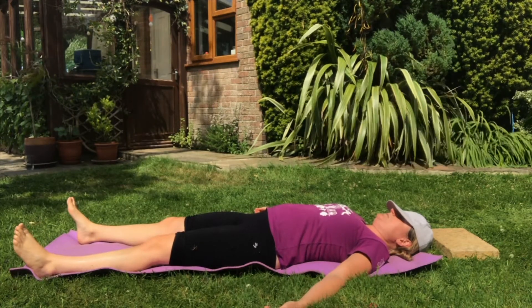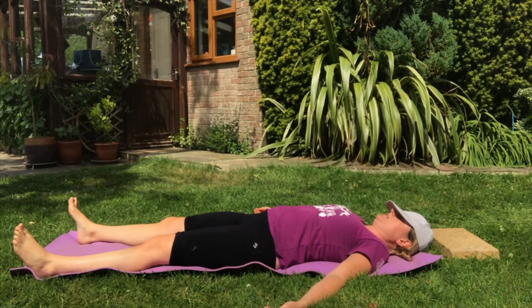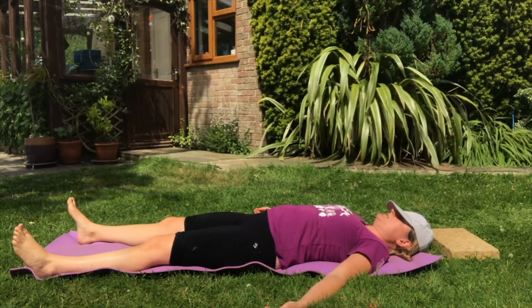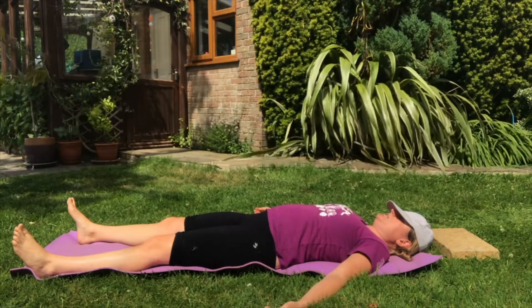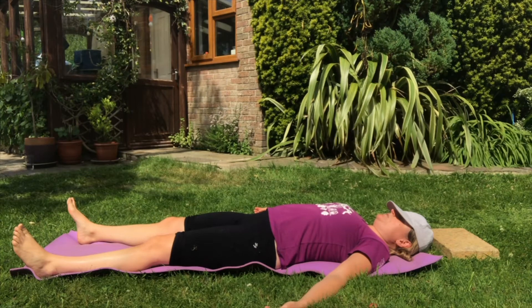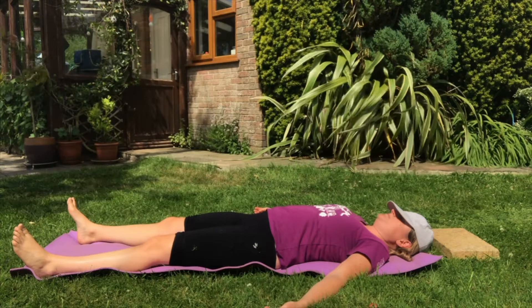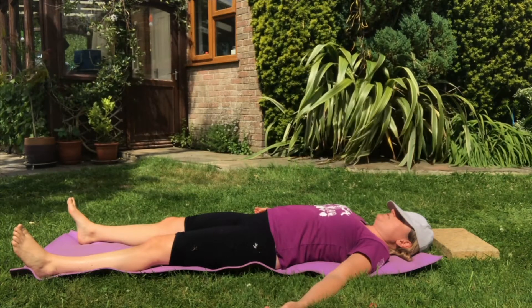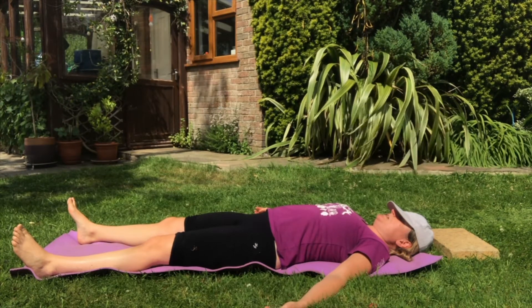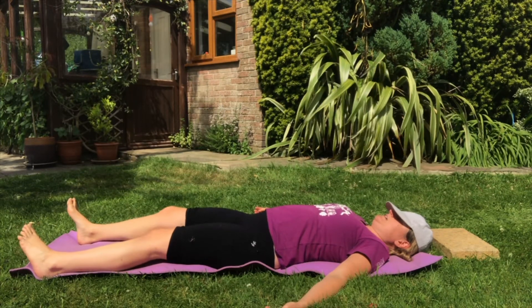Relax all of your limbs, put them in a place that feels comfortable. Take some smooth, steady, long, deep breaths all the way down into your belly. The back of your body is supported, feeling really balanced and even, and the front of your body is just gently rising and falling as you breathe in and you breathe out.